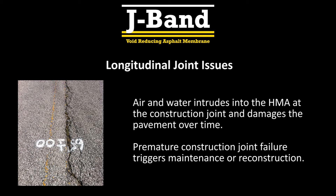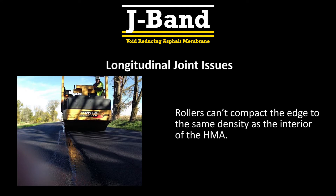Longitudinal joint failure occurs due to air and water intrusion into the HMA at the construction joint, which causes stripping, cracking, and raveling over time. Premature construction joint failure is a major maintenance and reconstruction concern for agencies. Additionally, rollers can't compact the cold joint to the same density as the interior of the HMA.